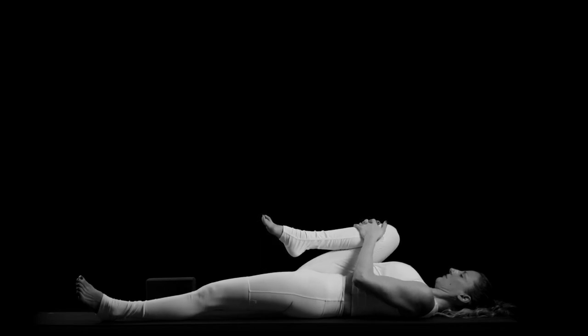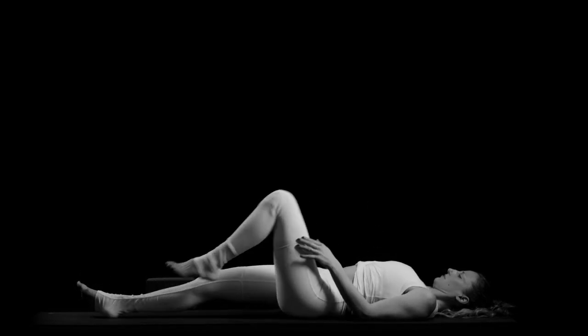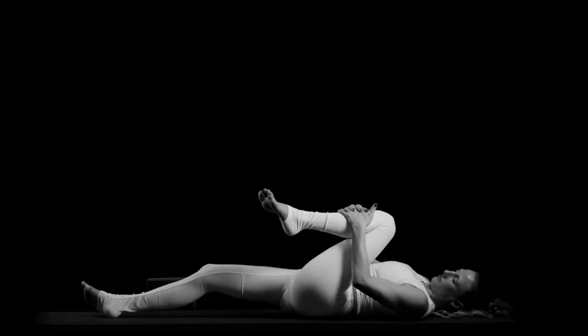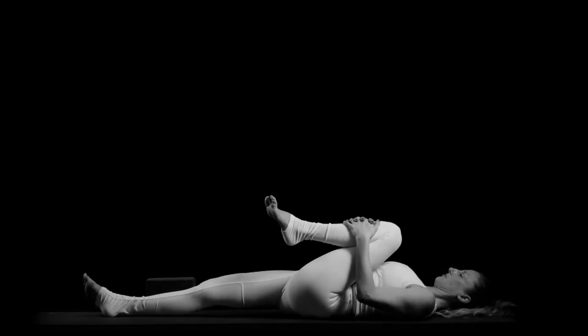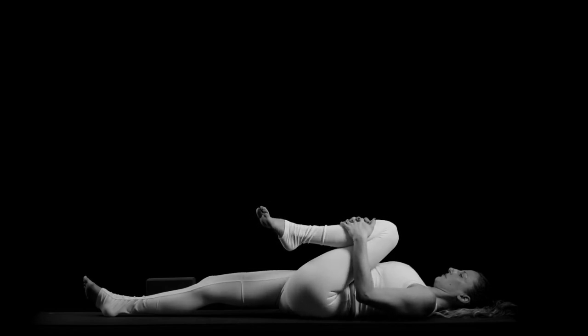Bring your right knee down towards your right shoulder with your left shoulder blade on the ground, squeeze it in, elbows in, tuck your chin in, back of the head on the ground. Release, extend your right leg out, left knee in — interlace the fingers right below your knee and do small circles. Keep your focus with your breathing in and out through the nose.